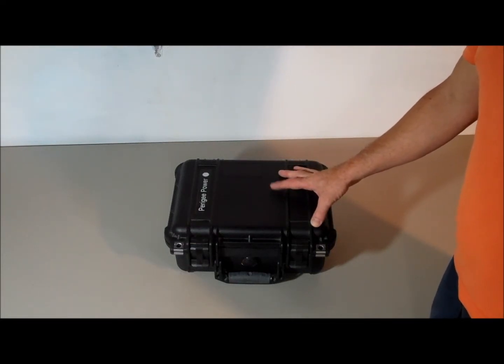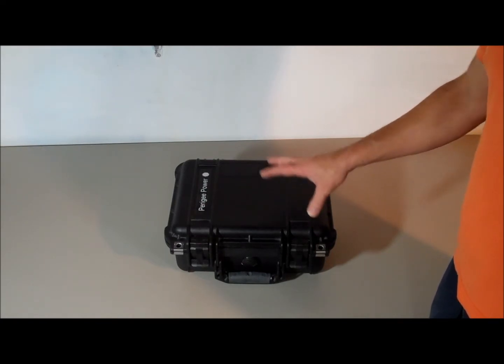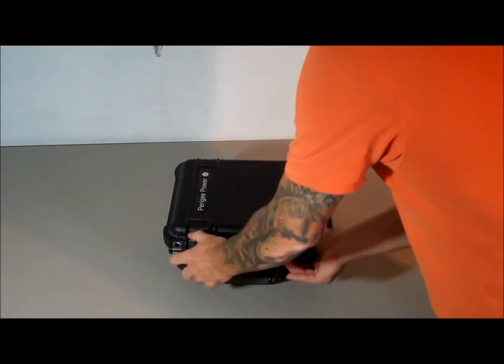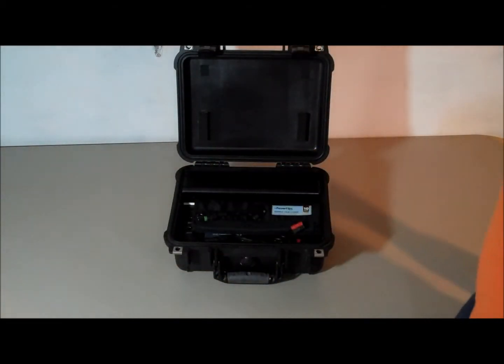Today I'd like to give you a review of PowerG Power Solutions Portable Solar Generator — this is the 201 unit. It's military-rugged and waterproof, and right out of the box it comes with everything you need to get started.